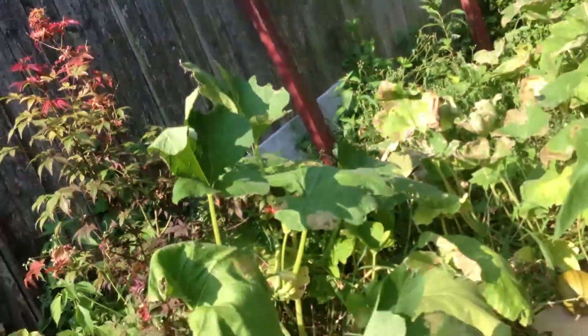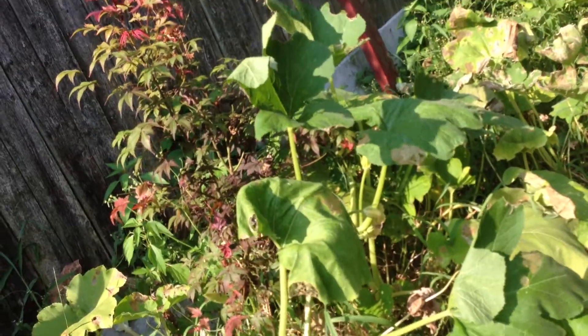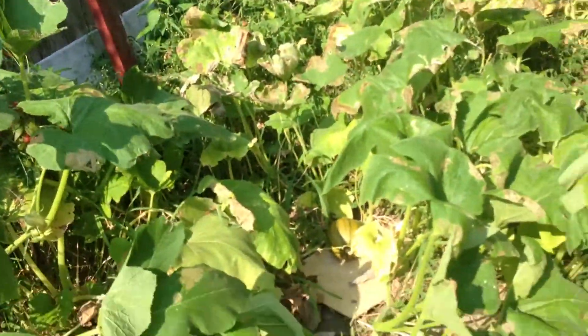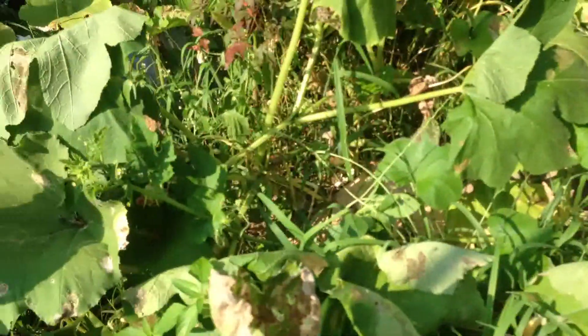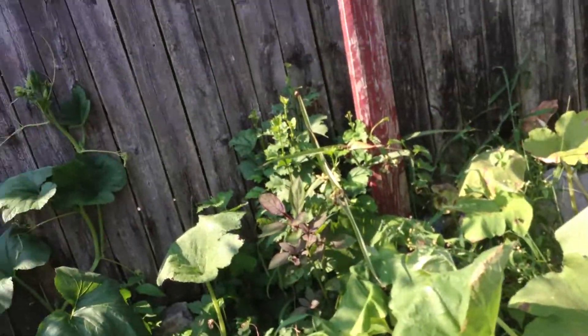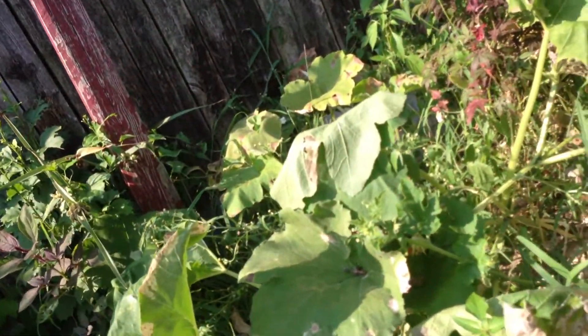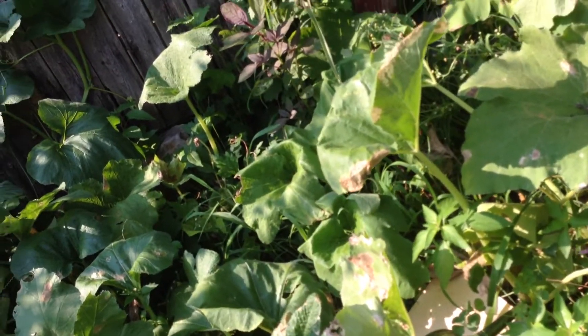I know it's a little too early to pick a pumpkin in July. Pumpkin number two was picked because it was already fully orange and it cross-pollinated. Now I know what cross-pollinated means.